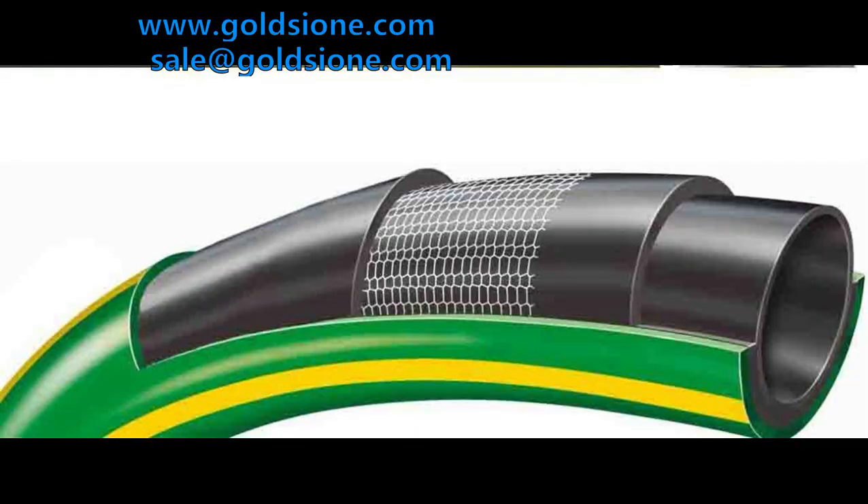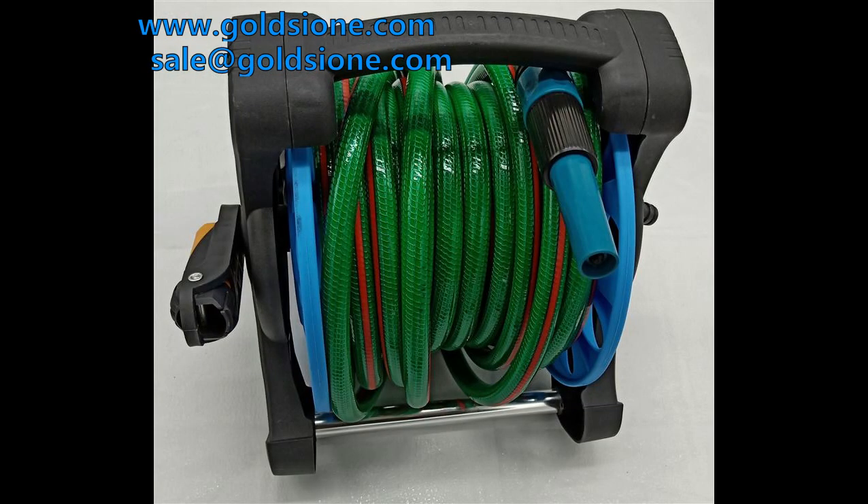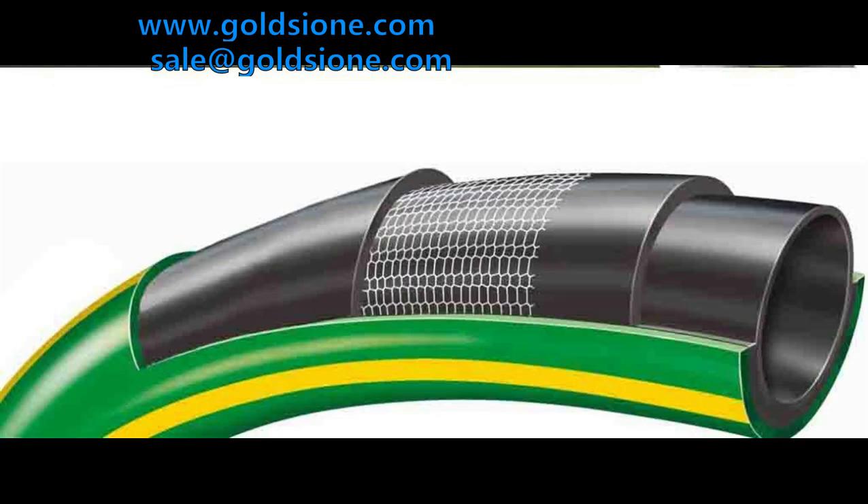Reason 1: The reason for the burst of PVC horticultural hose may be that the quality of the hose is not good. The reason for poor quality is that too much calcium powder is added in the raw materials, which leads to a straight decline in the flexibility and burst pressure. When using the PVC garden hose, stop working immediately if it bulges up a big bag, otherwise the tube burst phenomenon will cause great impact on personal safety.